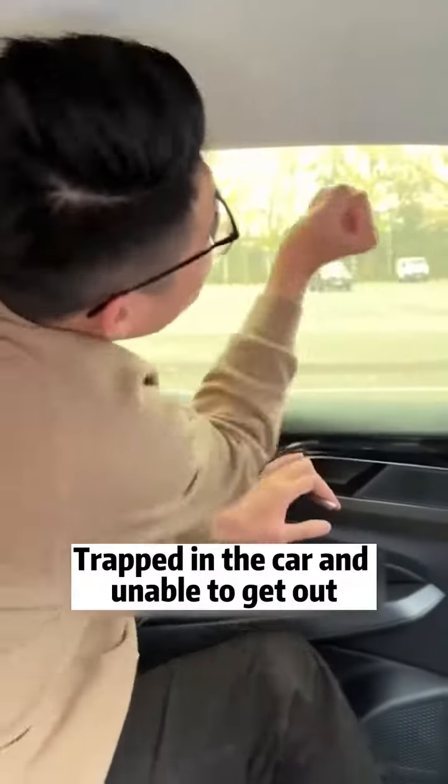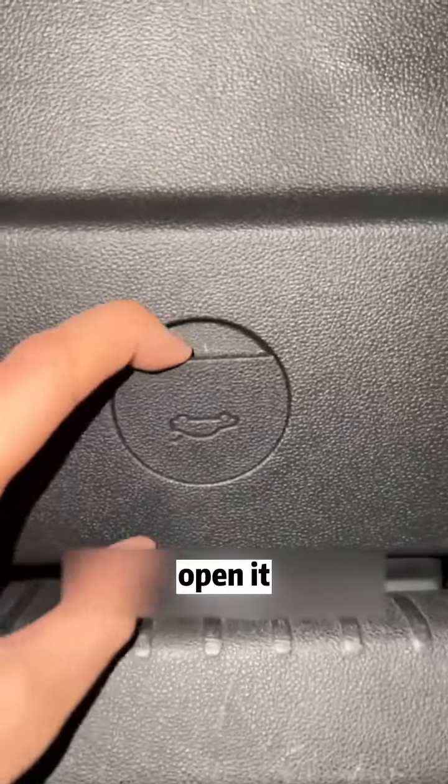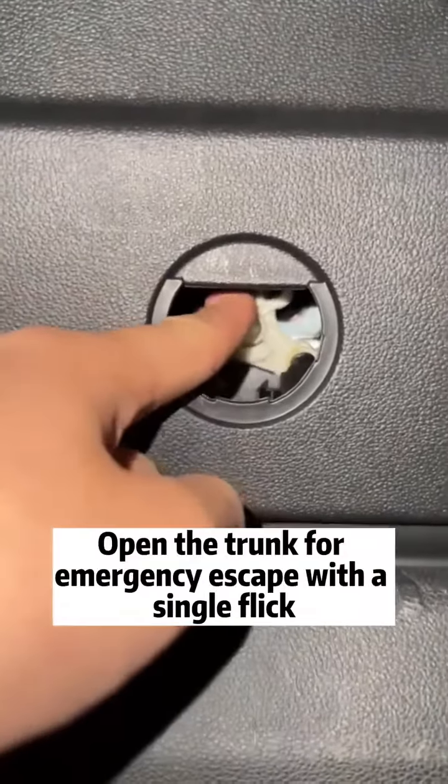If you're trapped in the car and unable to get out, put down the rear seat and get into the trunk. Then find a small cover on the door panel, open it, and you can see a white knob inside. Open the trunk for emergency escape with a single flick.